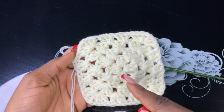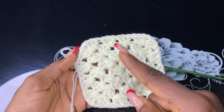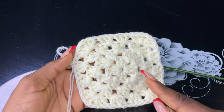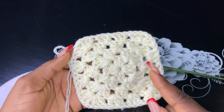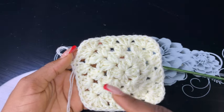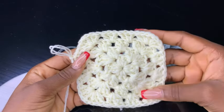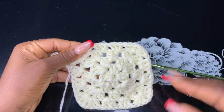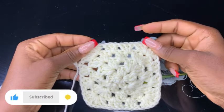For recap: we made our magic ring and made 12 double crochets on the same chain space, then made increases on the four sides. On the next row: three double crochets, one increase, three double crochets, one increase all the way around. On the last round, three double crochets then an increase, then another set of three double crochets and an increase. And that's basically all!